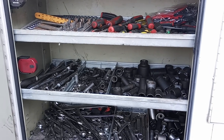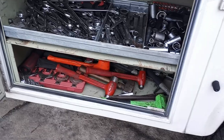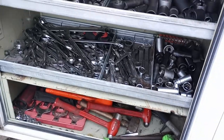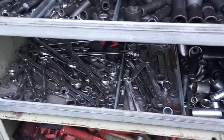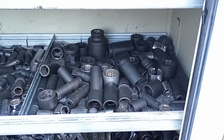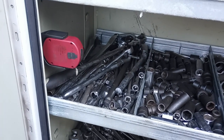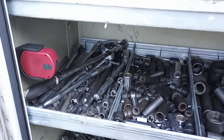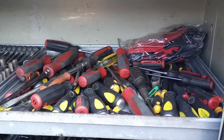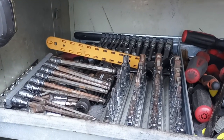This is my main cabinet. Got some hammers, chisels, and crow's feet on the bottom. My wrenches — metric and standard — and then standard sockets, metric half inch, metric three-eighths, ratchets, extensions, swivels, screwdrivers, picks, a couple other little things, bits, allens, and torques.